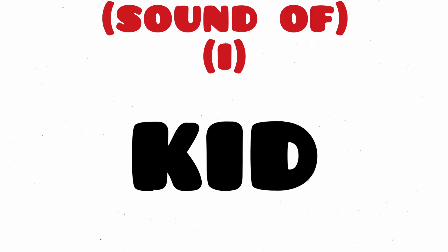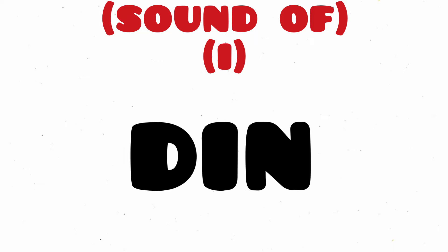Tip, T-I-P, Tip. Kid, K-I-D, Kid. Din, D-I-N, Din.